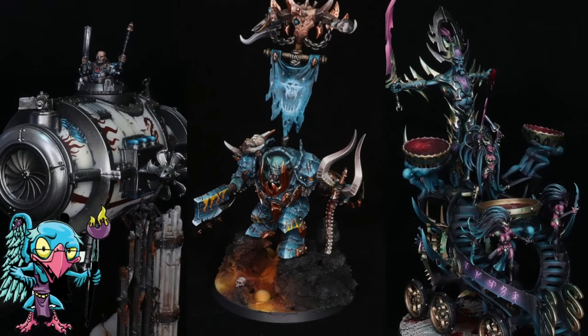Hello everybody and welcome to another Hobby Cheating video. Today we're going to take a look at some finished armies. It's no secret that I love painting armies — I have 20, 21 painted armies for Warhammer, both Fantasy, Age of Sigmar, 40k, and so on and so forth. I just find it a really fun thing to do and I've been painting for years and years.